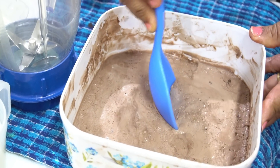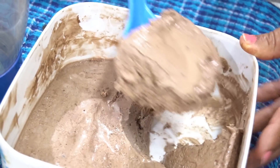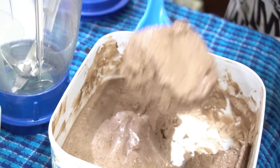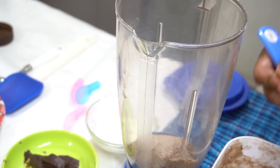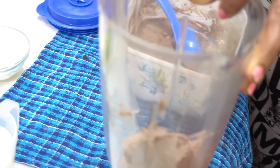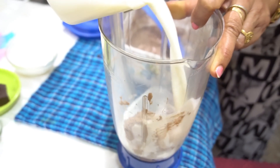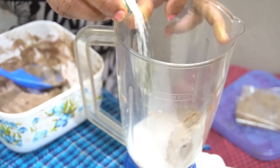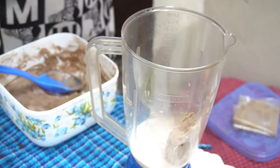Now we have prepared the smoothie. See how smooth it is. Now I am making the chocolate smoothie — this is very easy. We will add 1 cup to melt. Now we will make chocolate ice cream for you.